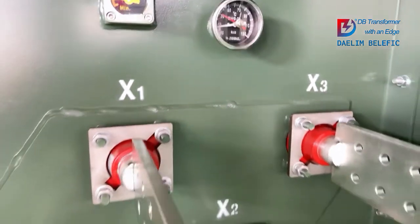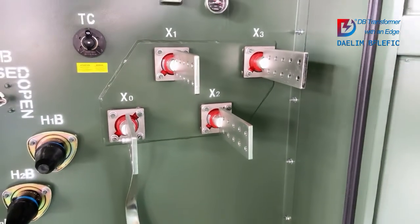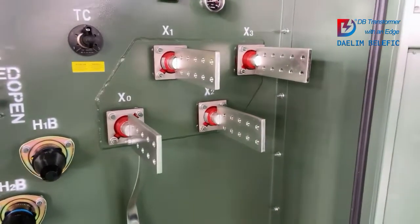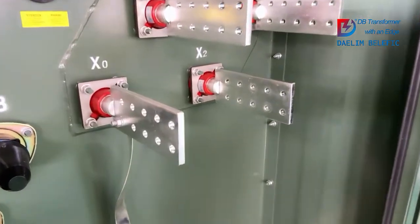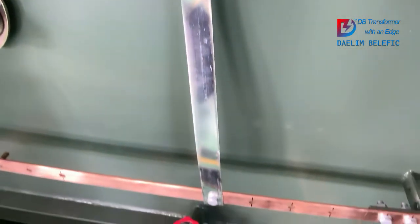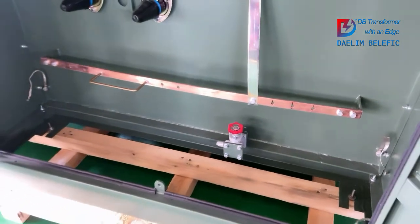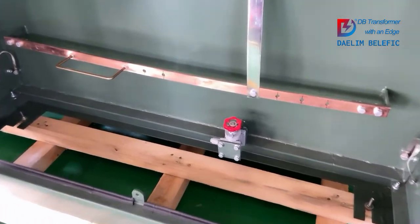Now we are looking at the low voltage bushings, also called low voltage terminals. For this transformer it is 10 holes. We can also design 6 holes, 8 holes, 12 holes, or 16 holes based on the customer's needs. Here are the grounding terminals, connected to the ground valve by the ground copper strap. It is for low voltage grounding, and the ground valve is for the whole transformer grounding.